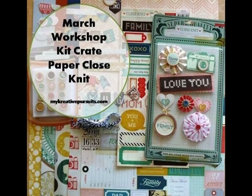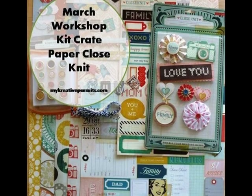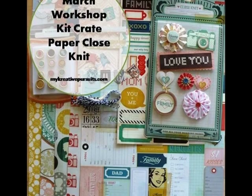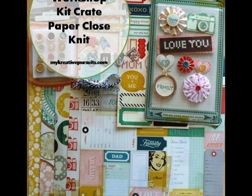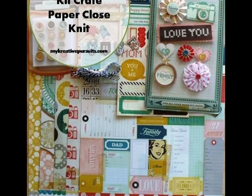Hi, this is Lisa Harris with My Creative Pursuits. I'm back this week to show you the first of the Core 4 layouts that will be included in the full color instructions for this workshop kit. Remember last week I showed you the contents of the kit? Beautiful patterned paper and embellishments from Crepe Paper's Close Knit line. If you missed that video, check the link in the description for this one. Let's get started.